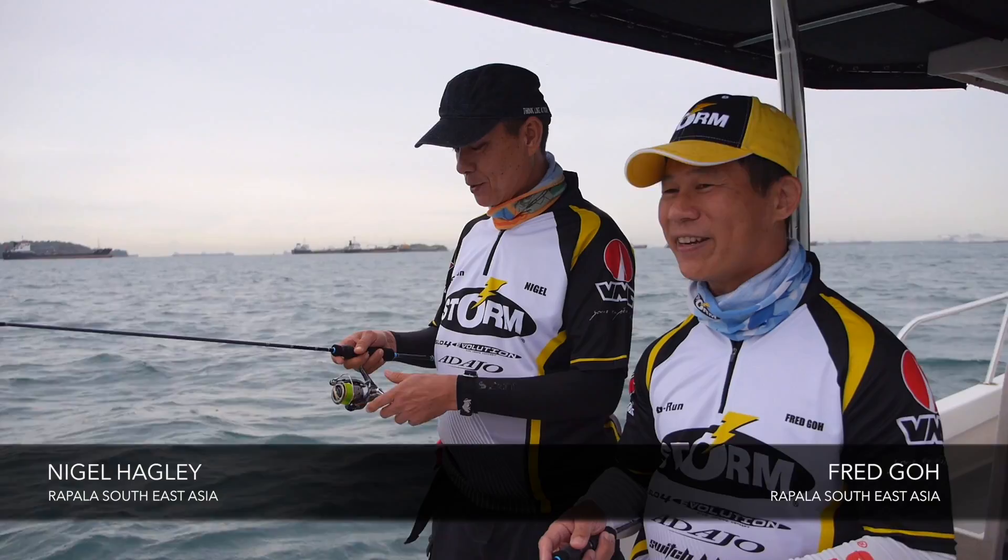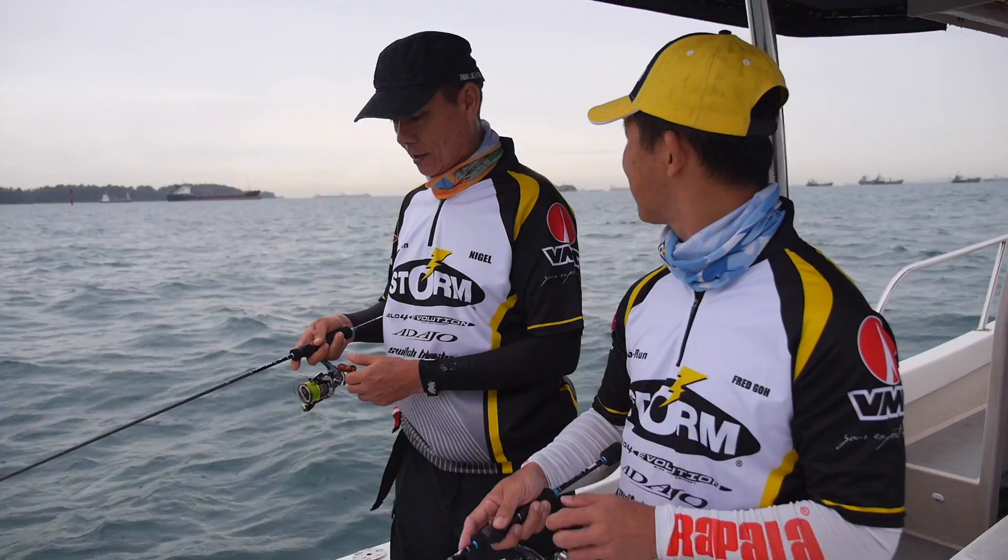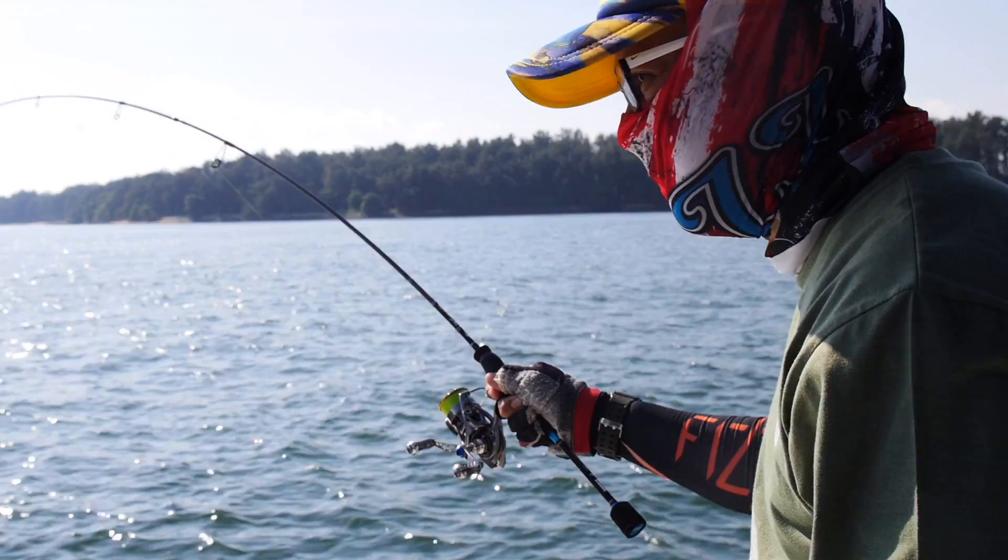Hey, morning brother Nigel. Thanks for inviting me to our fall fish today man. You are most welcome Fred. Today as you know we are out here trying to fish for trevally.